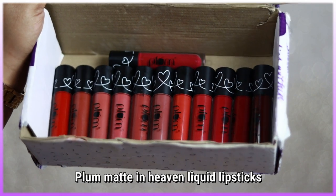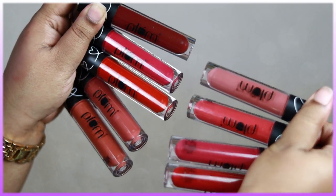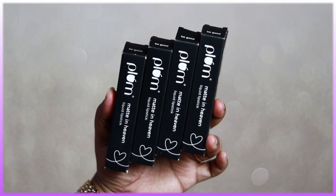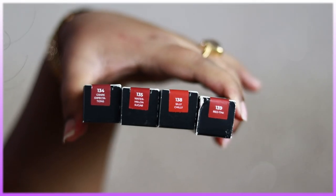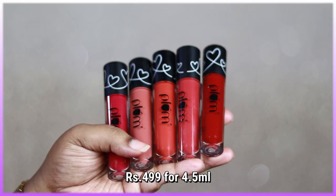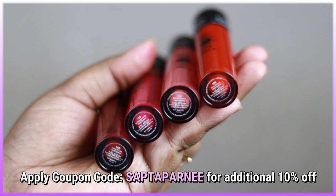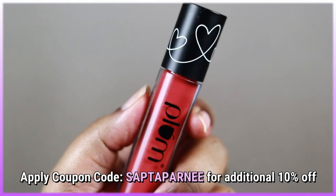These are the Plum Matte in Heaven liquid lipsticks. Plum initially launched this range, but has newly come up with 10 new shades which I purchased from the official website. Each lipstick comes in a sturdy, good-looking cardboard box with the shade number and name at the bottom. These are priced at rupees 499 each for 4.5 ml of product. I have a coupon code for the official Plum website for an additional 10% off.